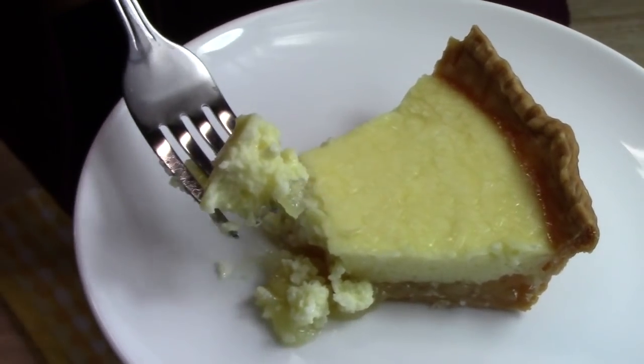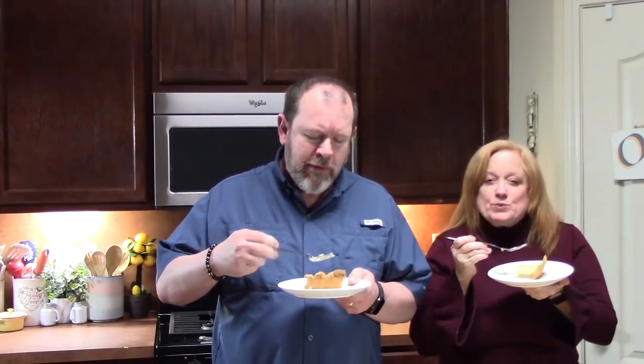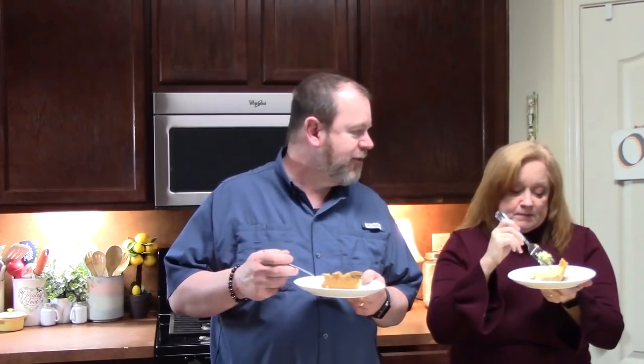I'm not going to be the only one giving this a try — I've got a taste tester here today. That's delicious. Very custardy. It's not really in-your-face pineapple, but oh my gosh, it's delicious — it's very mild. The cream cheese just mellows it out a little bit. It's really good — it's like a custard almost. You guys, you need to make this one.